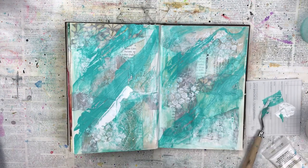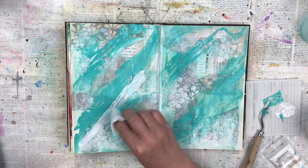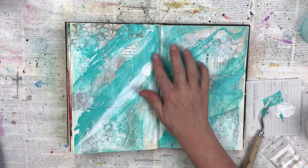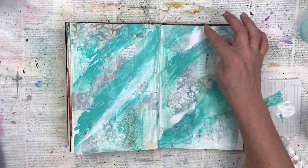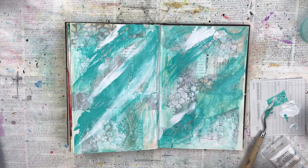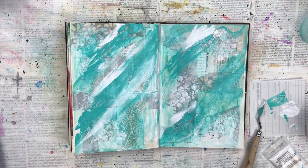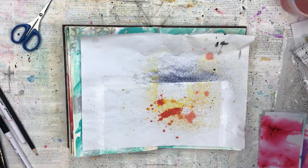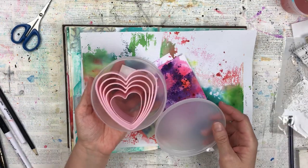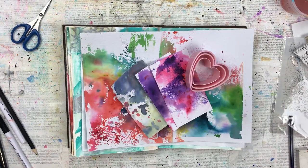I got to this point and I wasn't happy with this background. It wasn't how I had imagined it. I added some white acrylic paint to try and lighten it and change it, but when this dried I sort of just left this project for a little bit because I didn't feel it was going anywhere and I wasn't inspired. And then I saw a video by Sean Petit and she inspired me, so I brought back this page and decided to finish it.